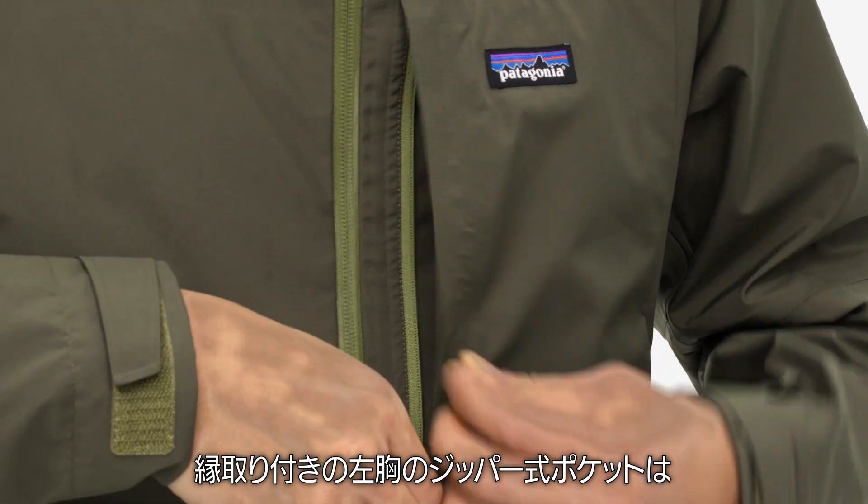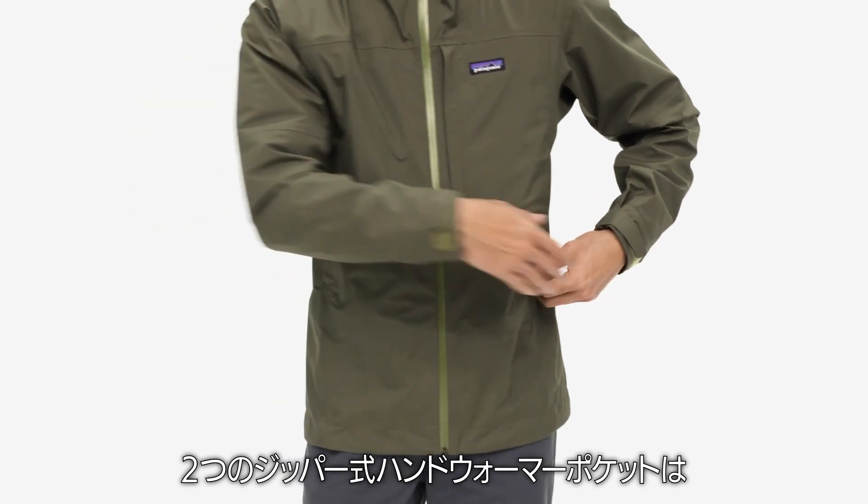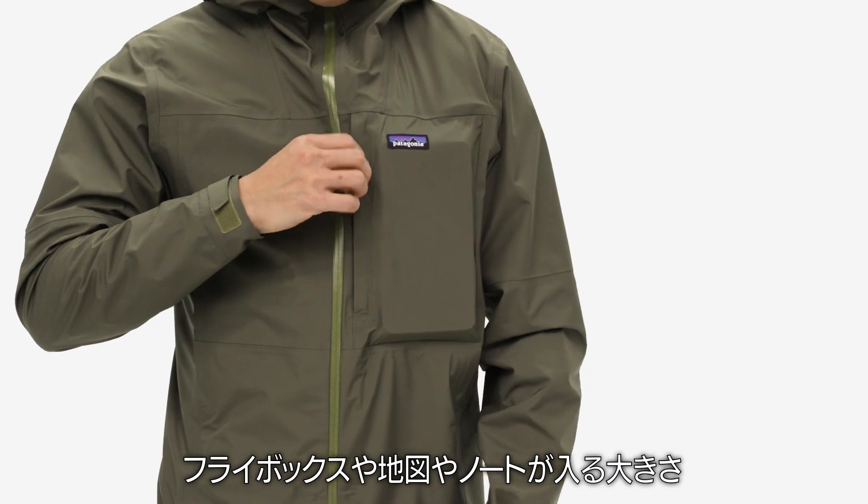A welted left-chest zippered pocket keeps small goods close, and the two welted zippered hand warmer pockets sit above a hip pack. All three pockets are large enough for a fly box, map, or notebook.